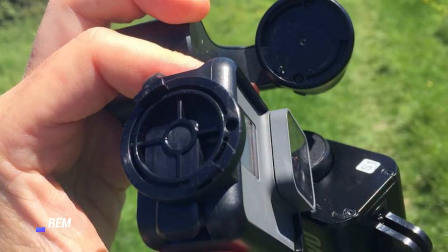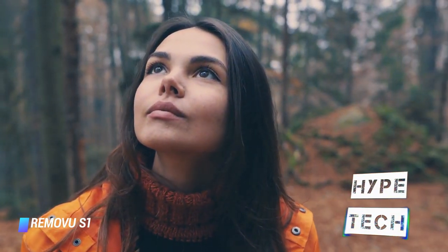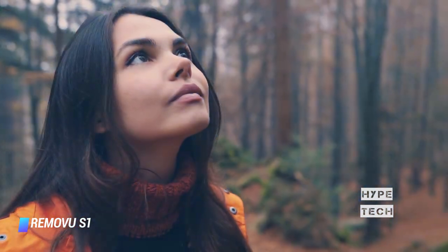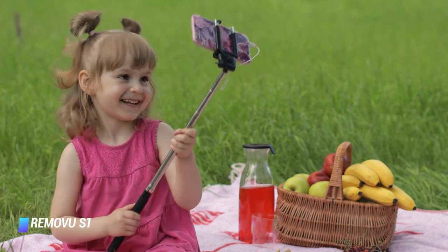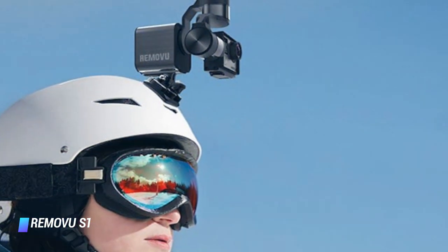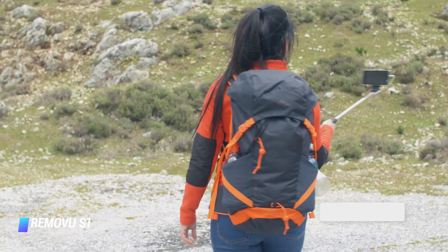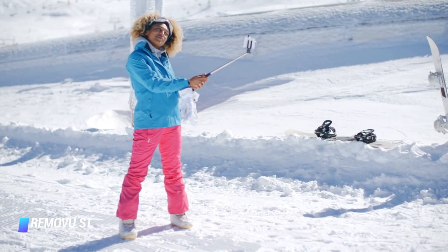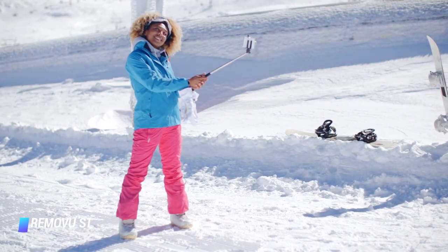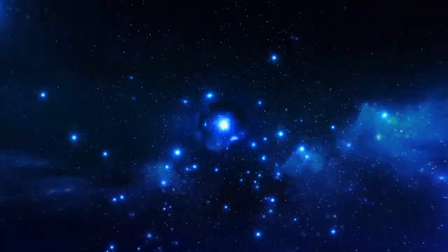Coming in at number 5: Removu S1. With strong, rugged weatherproofing, the Removu S1 makes a great pairing with a GoPro camera and is compatible with a majority of contemporary models. Like the Karma Grip, its handle is detachable, meaning you can also use it as a wearable stabilizer. Remote control functionality is built into the grip so you can operate the camera even when the two are separated. While the Li-ion battery doesn't last especially long compared to competitors, it's removable, so packing a spare is easy for long shoots.